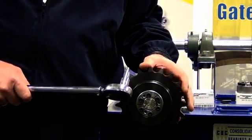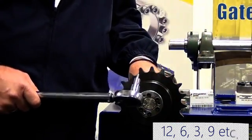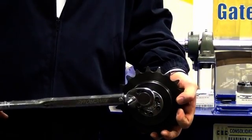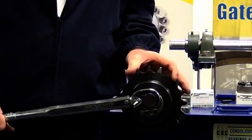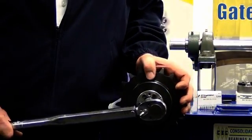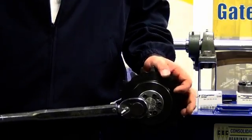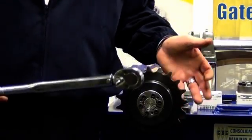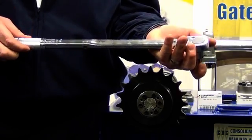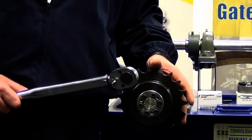Again we need to ensure that we tighten these evenly, so we start at 12, move to 6, go to 3, cross to 9, etc. We simply take the torque wrench starting at 12 o'clock — and there's our click. Your initial tightening torque needs to be 5% greater than what's rated on the box, so we're 5% over our 17. We go around and ensure that each of those matches that torque limit. One more step is to take the torque wrench back to the specified 17 — 5% below what we've just done — and repeat that process to ensure we are at or above 17.